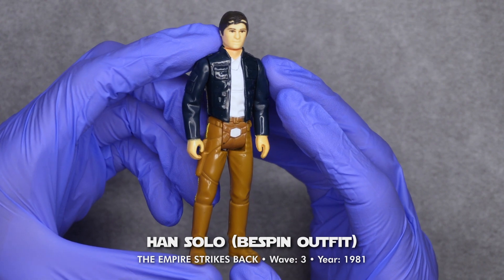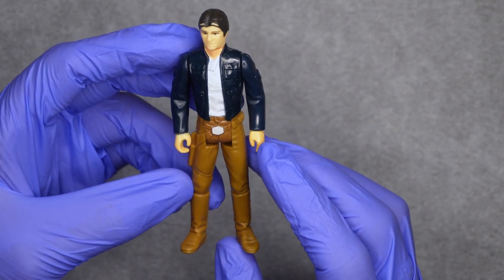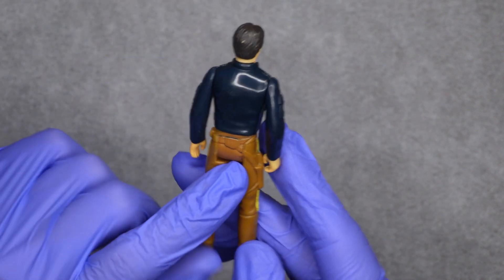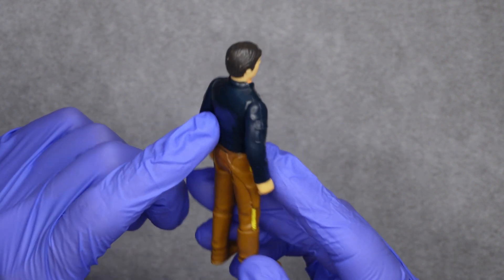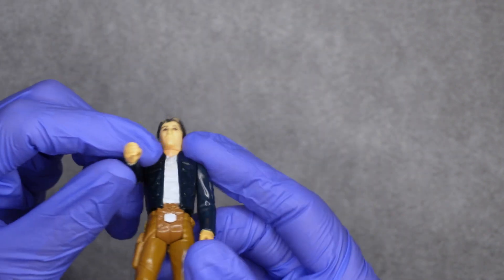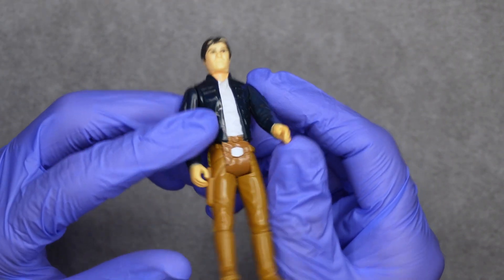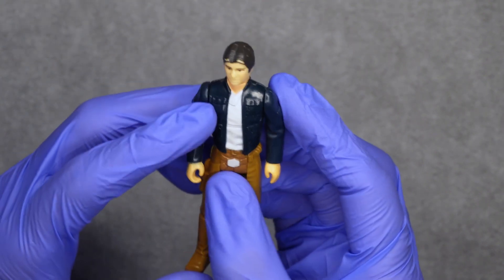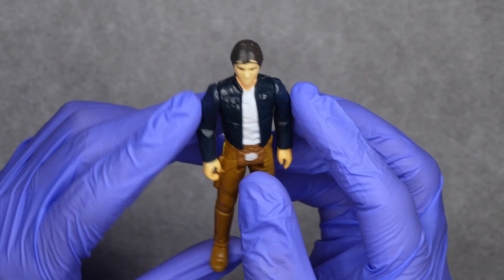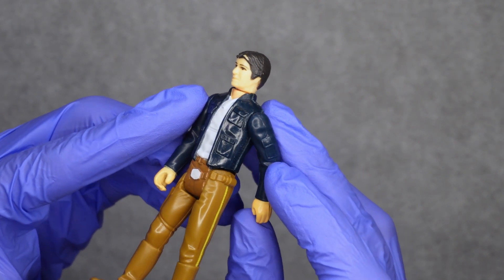Here we have Han Solo in Bespin outfit, and he's missing his blaster. There's some worn paint here on his bottom, on his hair in several places, a little on his hand, also on the other one, here on his pelvis, and then there's some paint splatter here on his jacket.